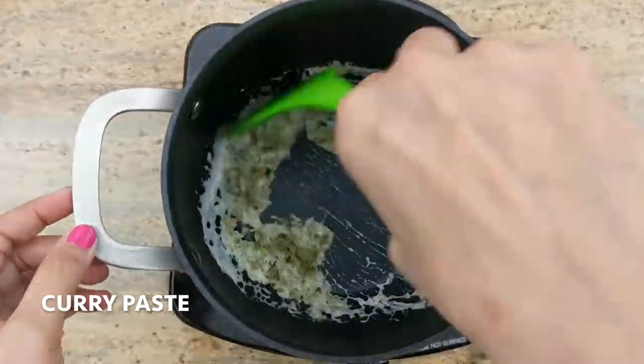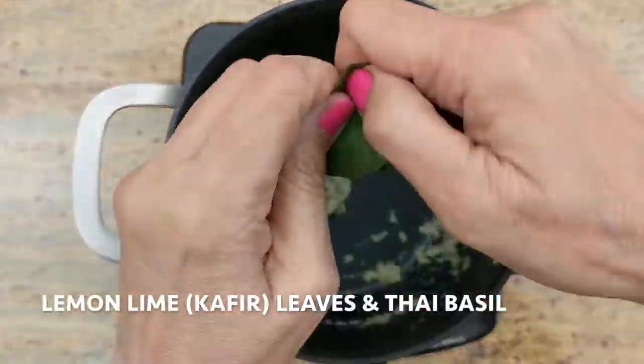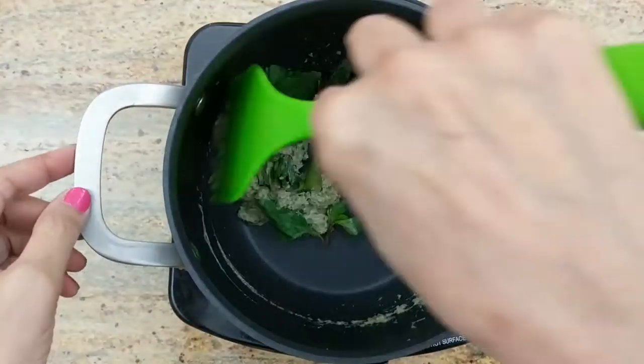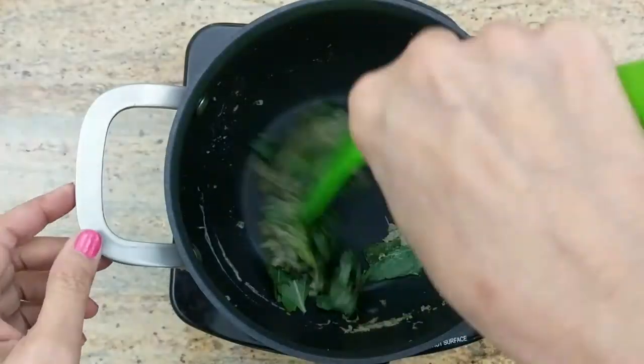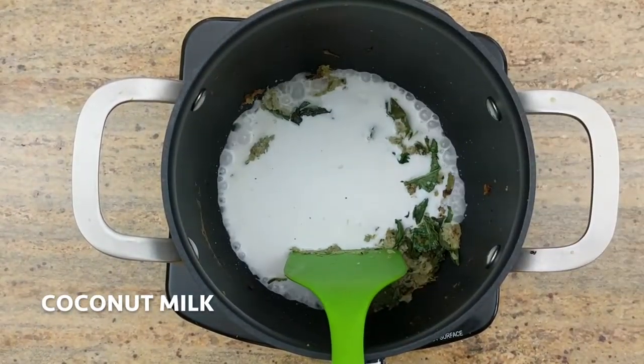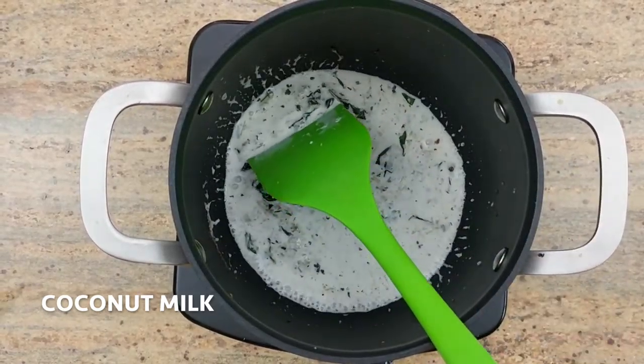Everything like this — give it to the garlic. I'm going to add chicken egg to the pan. I'm going to leave the pan on it.